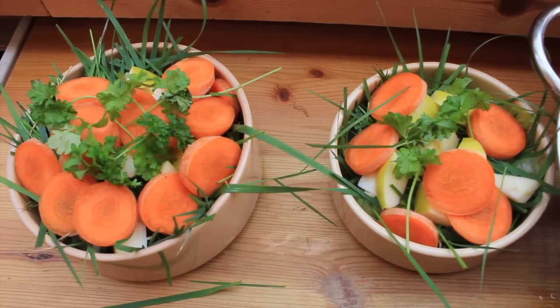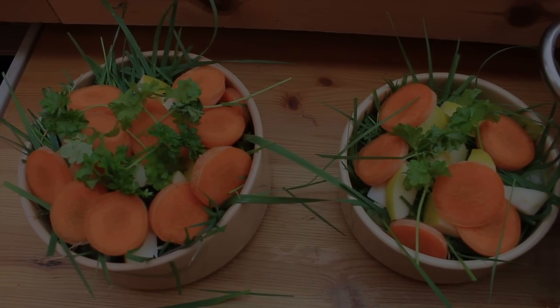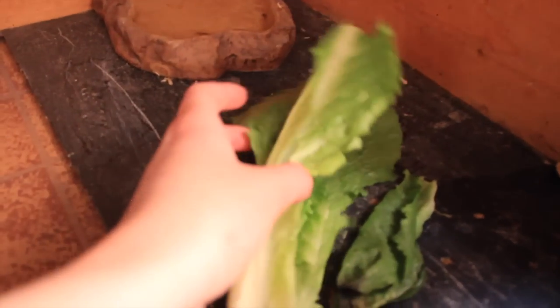Here are the veggies all set out. The large bowl is for the girls — 5 girls — and the small one is for the boys. I also put a few pieces of lettuce in for the tortoises.